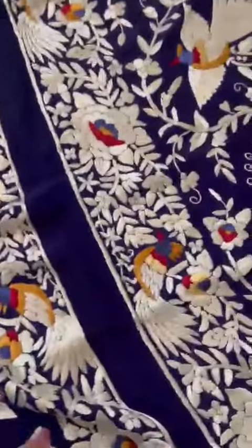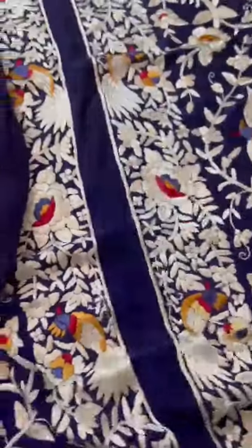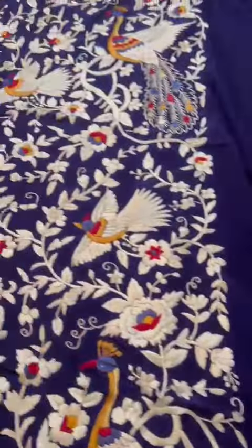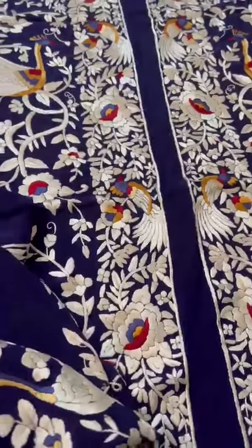It is a hand embroidered Parsi Gaara pure crepe jacket. You wear it with velvet pants and you're good to go for winters or summers. You wear it like a dress, like a suit, like a shirt, like a tunic. It's a beautiful piece.